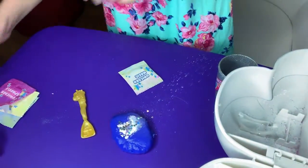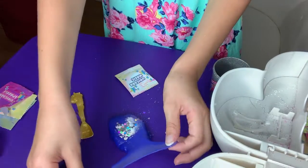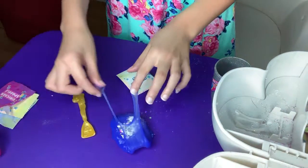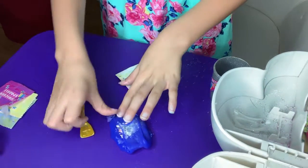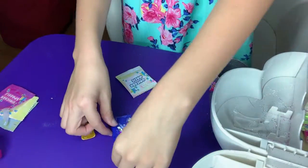Now let's see how it looks when I mix it. I always like to do this — it always feels good. It looks so cool. Okay, let me just get it off my fingers.